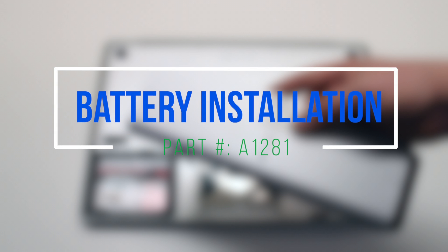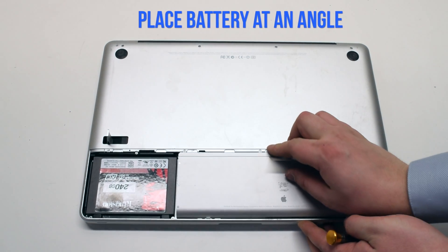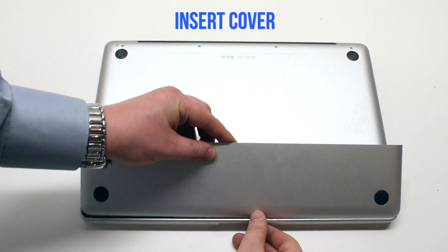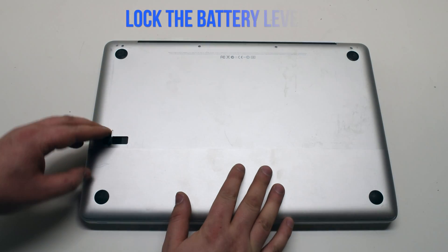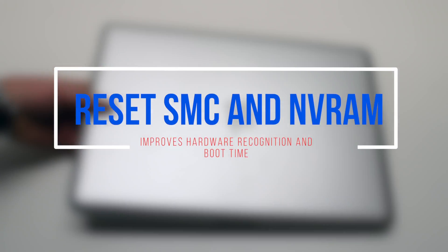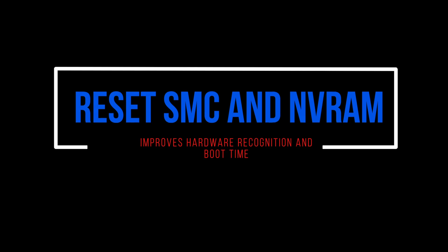Battery installation. Insert the battery at an angle and drop it into the socket. Place the cover back on and lock it in with the battery lever latch. Make sure to perform an SMC and NVRAM reset after replacing the logic board.